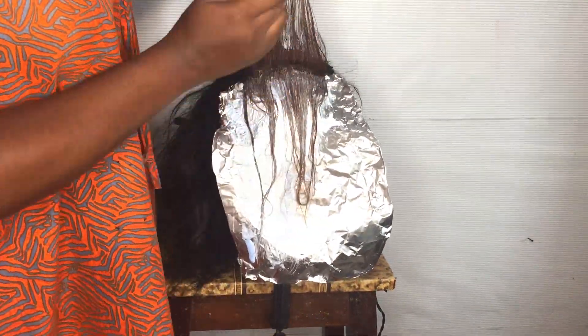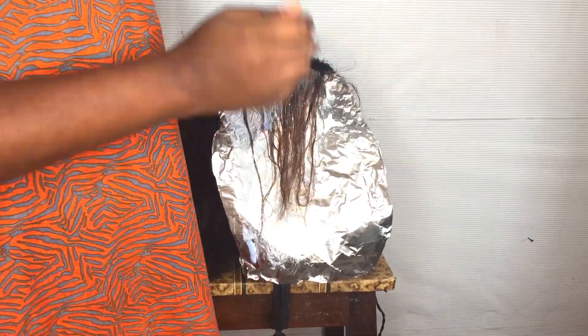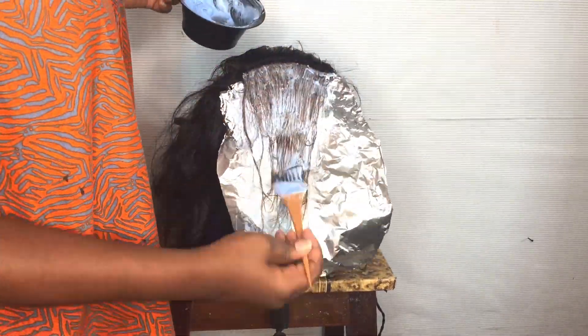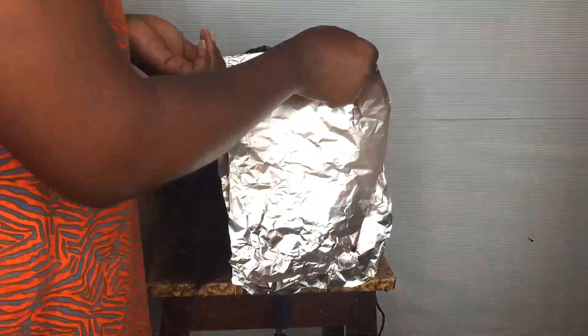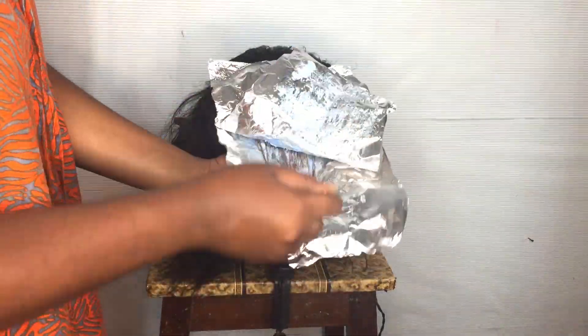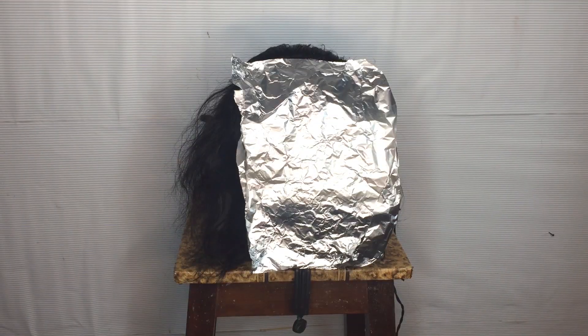I'm so sorry, I lost the first footage of when I actually bleached this hair the first time. It's basically the same thing — you put your aluminium foil, bleach the hair, cover it up, and check it from time to time.